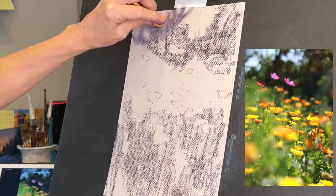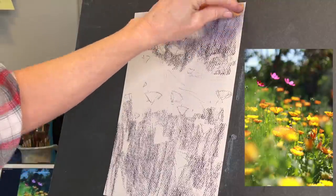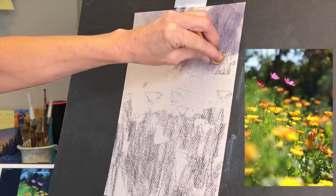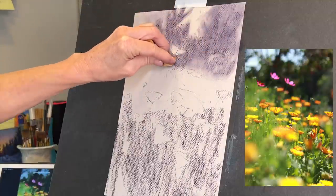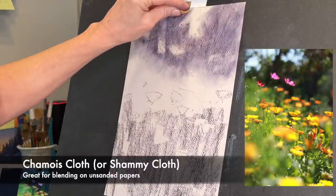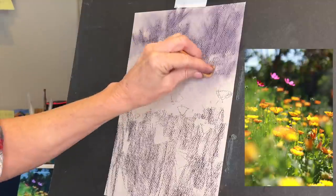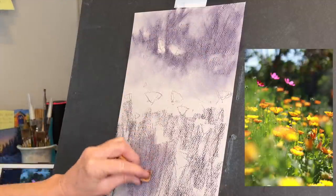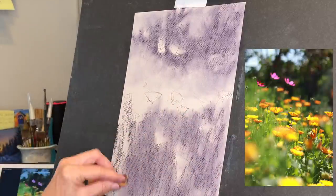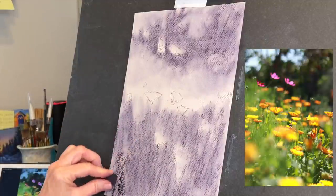When you're working on an unsanded surface you can use a little blending tool — it's actually just a small piece of chamois cloth. It doesn't work as great on sanded surfaces such as UART or Fisher 400 grit paper, and Sennelier Pastel Card is a little too gritty for this. But it does work great on unsanded papers. It also works pretty well on pastel matte if you're familiar with that pastel surface.